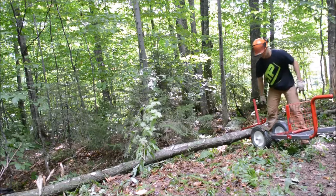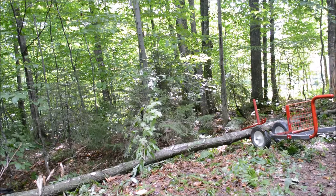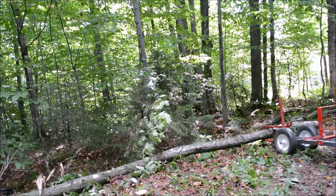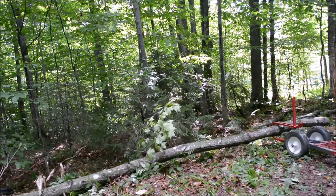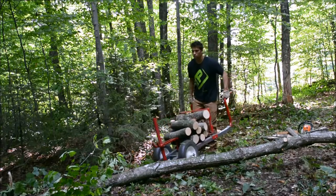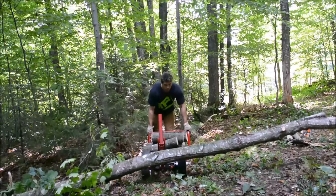One more time I'm going to pry this tree out of the forest a little further, then I can take the Watts loaded with some of the bucked logs and lift the trunk up once again for easy access.